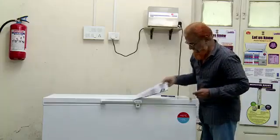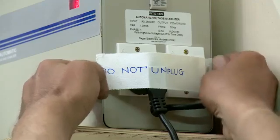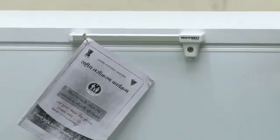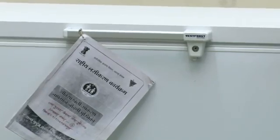The temperature chart should be updated and used regularly. A 'Do Not Unplug' sticker should be put on the power plug. This procedure should be carried out from time to time to ensure proper working of the equipment.